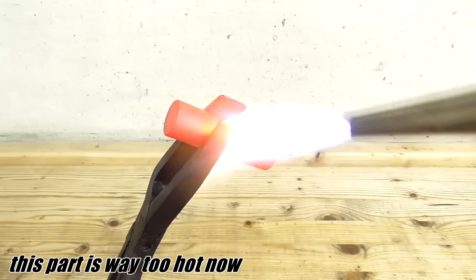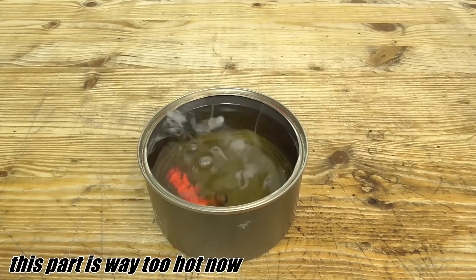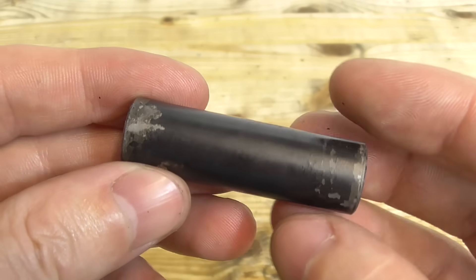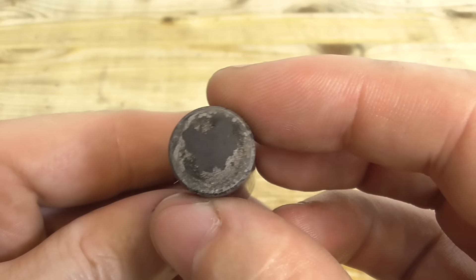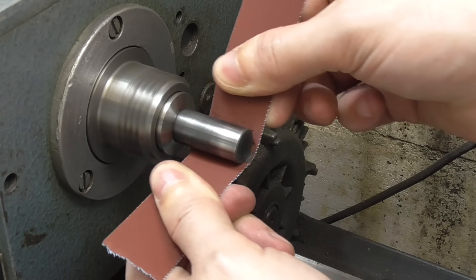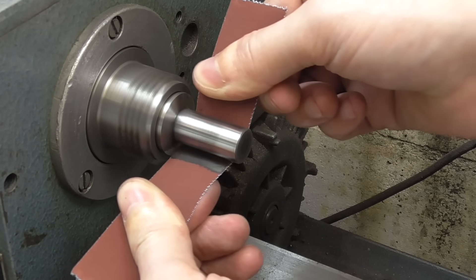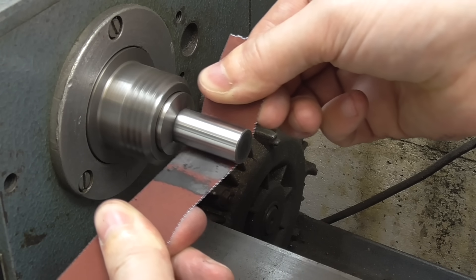If you heat the part up too much then the bluing won't stick properly and starts to peel off. You need to remove the failed bluing with sanding or sandblasting and redo it. If the temperature is too low the oil won't burn into the surface and it doesn't turn black — you can then just try again right away.